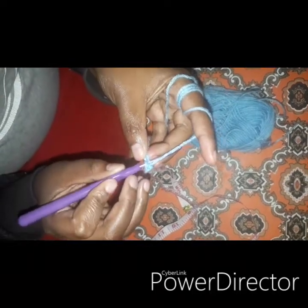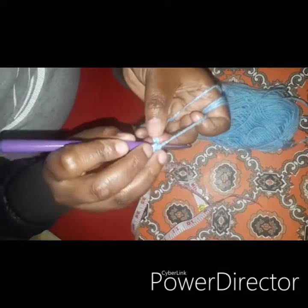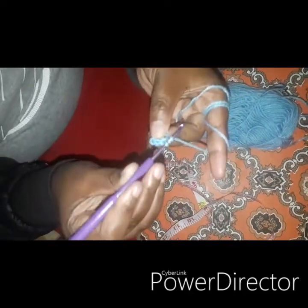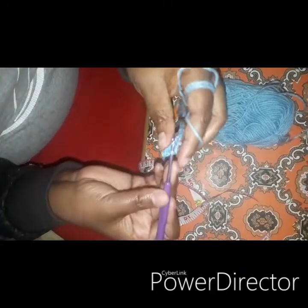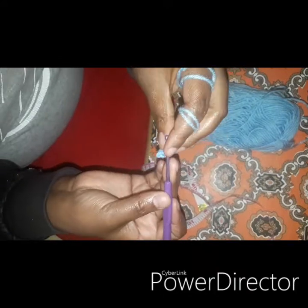Go through the two stitches. Do the same for the next stitch: go through the stitch, take up yarn, yarn over, and go through the two stitches. Continue going through each stitch, taking up yarn, yarn over, and going through the two stitches.